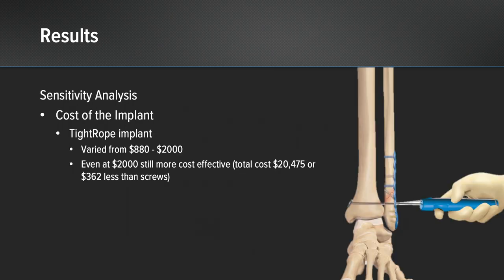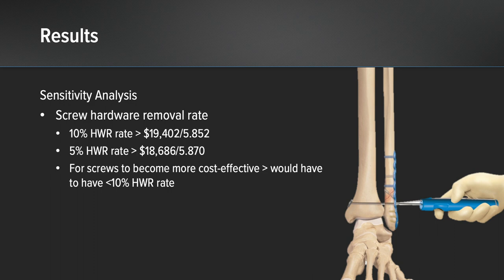I then performed a sensitivity analysis in which the cost of the implant was varied from $880 all the way up to $2,000. And even at $2,000, the tightrope still remained more cost effective. I then ranged the screw hardware removal rate from 20% all the way down to 5%, and found that for screws to become more cost effective, you would have to have a less than 10% hardware removal rate.